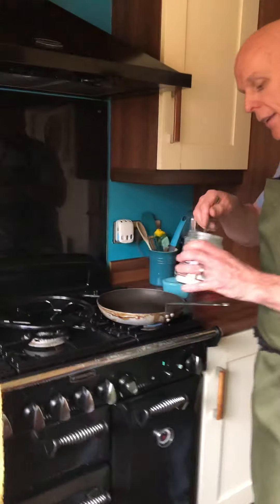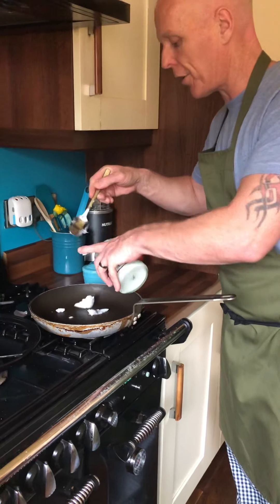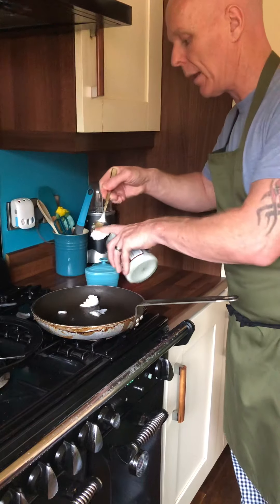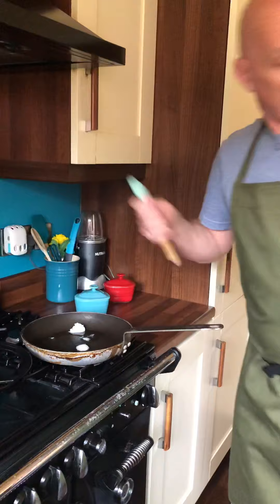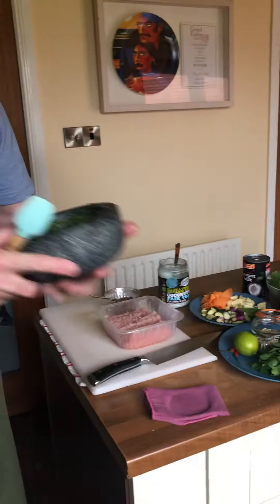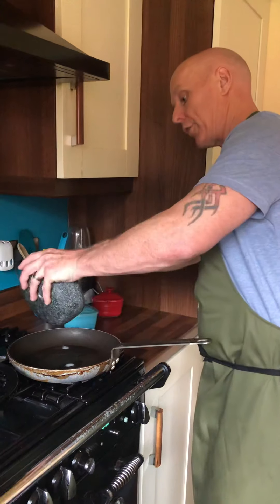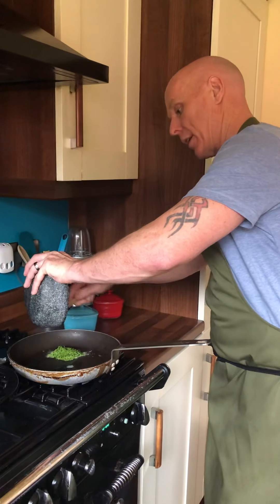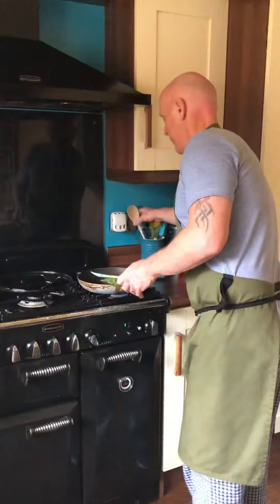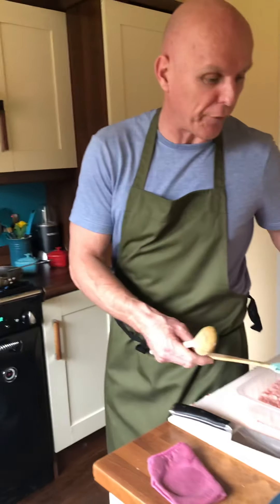So we're going to start on a low heat with a little bit of coconut oil. Coconut oil is very, very good for you — it can be better than the processed artificial oils, especially vegetable oils and soy oils. First of all, we're going to get this holy trinity paste into the pan. It starts to smell very fragrant very quickly.